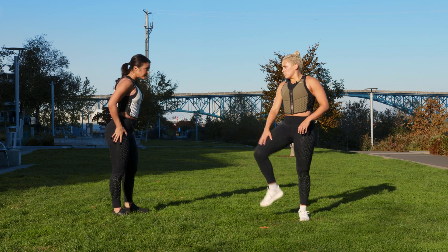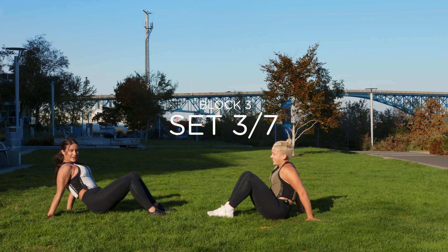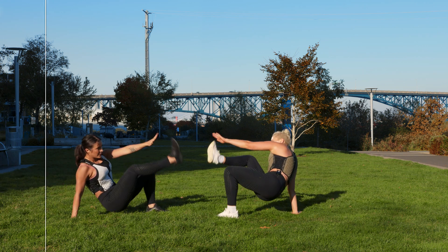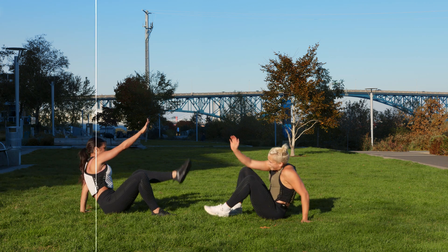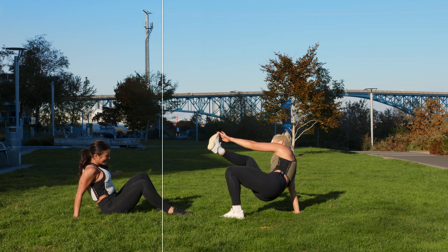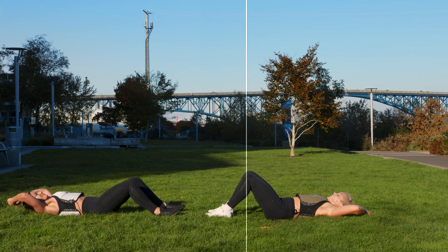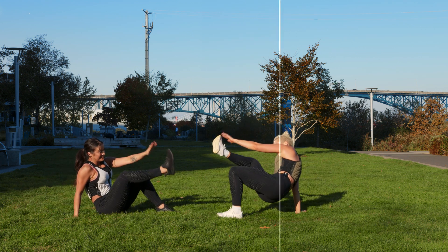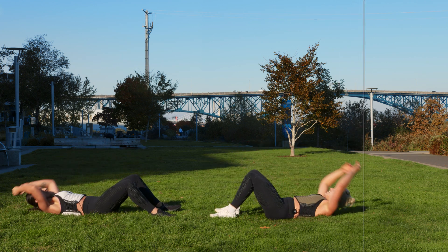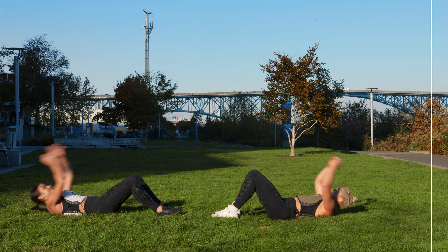Lay down. That was way worse than I thought it was going to be. Grab sit-up — feet to feet. Three, two, one — we sit up and we reach. Sit up, reach. Squeeze your glute on the landing side. Almost there. In three, two, one.